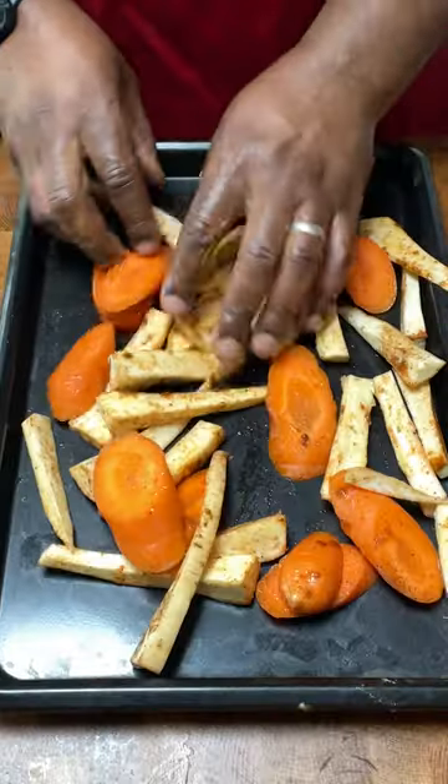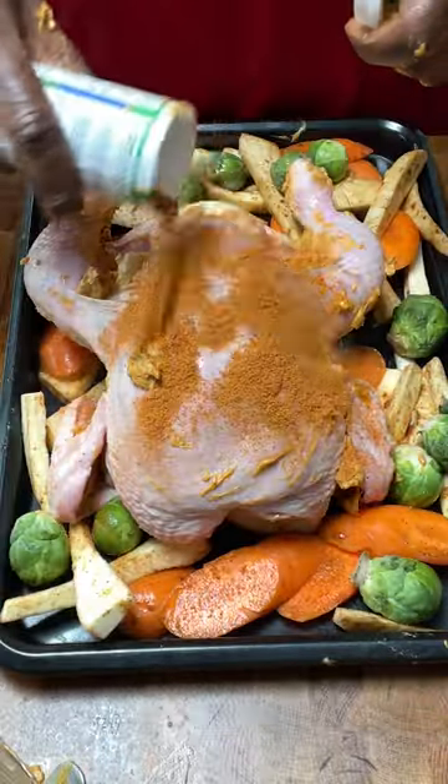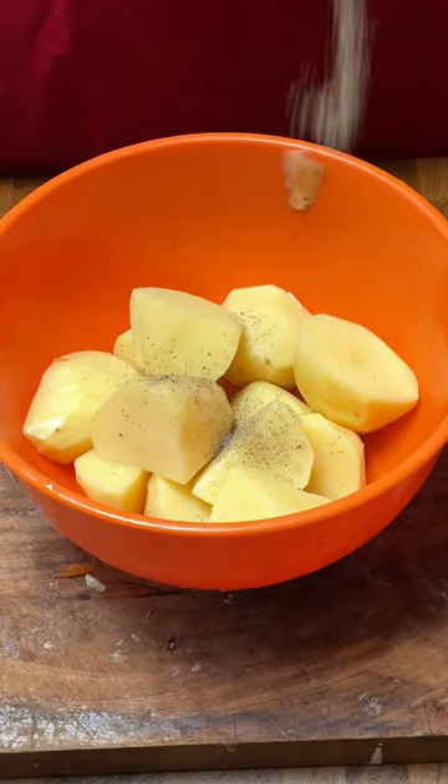Add your veggies to a baking tray, then place your chicken on top with some more seasonings. Roast in the oven for one hour until ready. Cut up and part-boil your potatoes, add melted butter and seasonings, give it a toss.